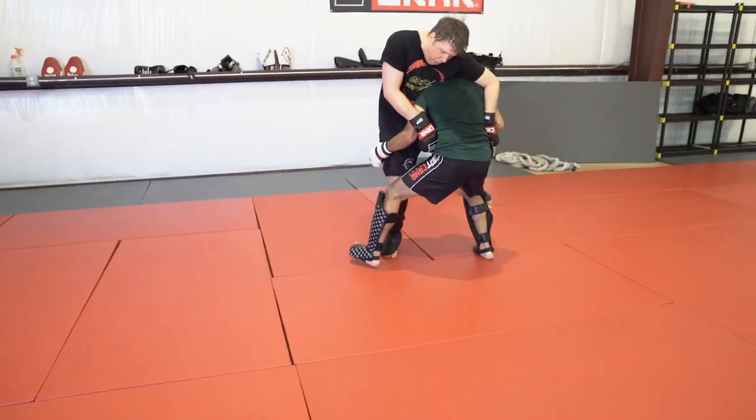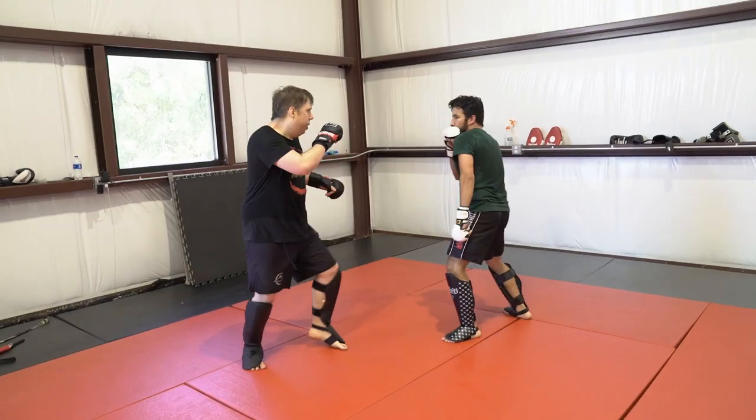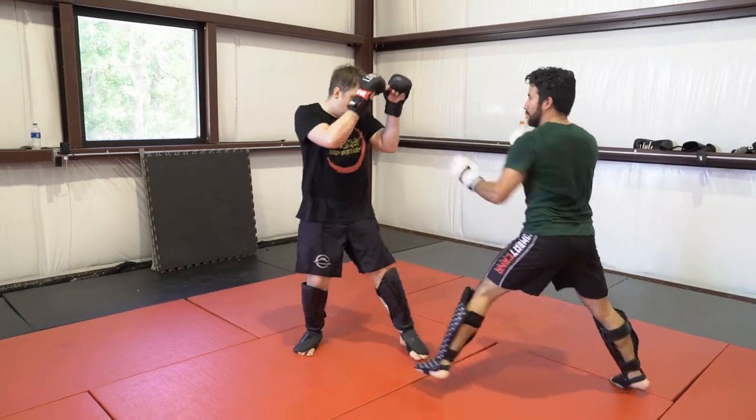Tommy's a lot of fun to take to the ground — not so much because he doesn't know what to do, but because once he gets to the ground he kind of freaks out. And in that one moment of hesitation, that's when I punish him again.